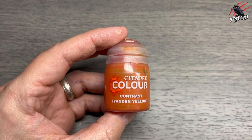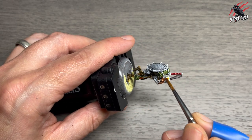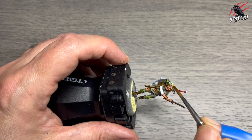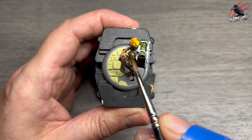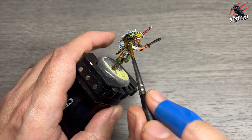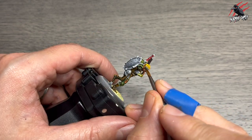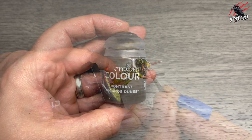Next I chose Contrast Iyanden Yellow for his hair. I decided to go quite bright with it — you could use Agorix Dunes if you want something more subdued — but I wanted a nice bright yellow head of hair for Eric and I think it's worked really nicely. Then Contrast Plaguebearer Flesh, a really nice dirty green, goes on his sleeves and shirt, letting the texture and contours of the model do the work. Then I went back to Militarum Green to pick out his headband so the trousers and headband match, broken up by the colours in between.